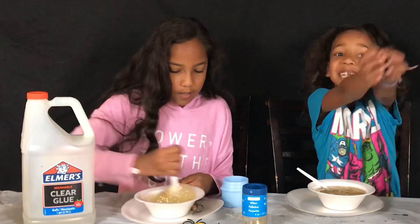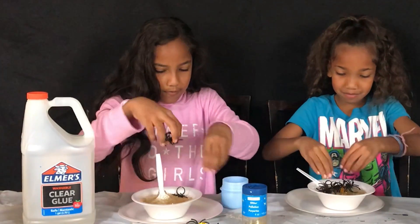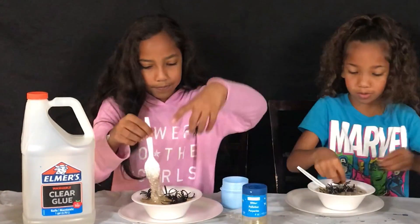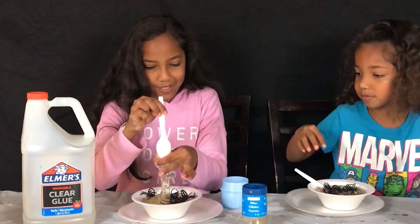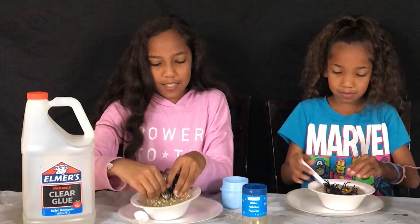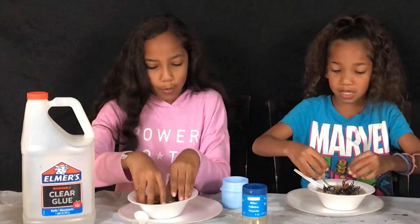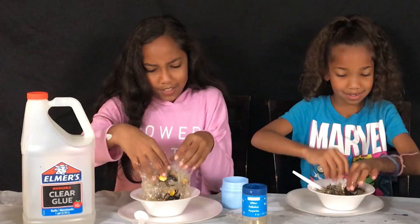Now we're going to be adding the spiders! I think there might be too much for this time, but who cares? I love the gold on it. I just noticed the gold gems go with the gold glitter. I'm going to mix it in with my hands. Hopefully it's not too sticky. It's not too sticky — spoke way too soon. It's sticky. It's okay.